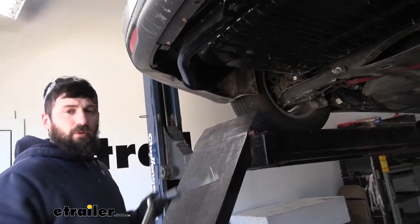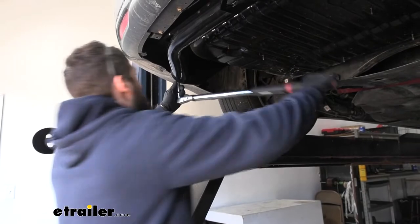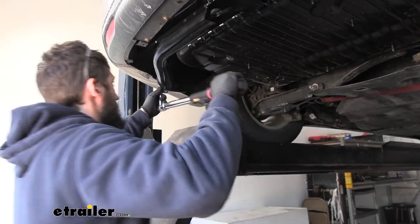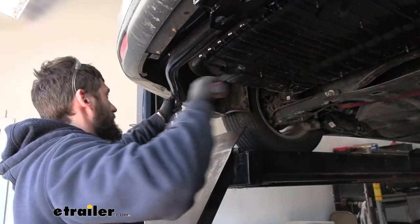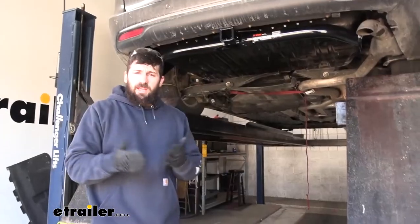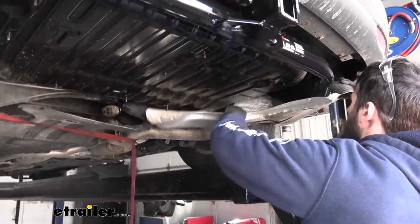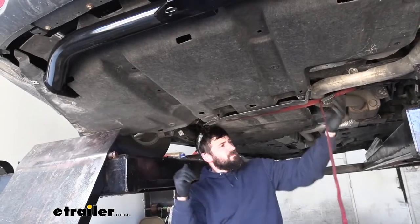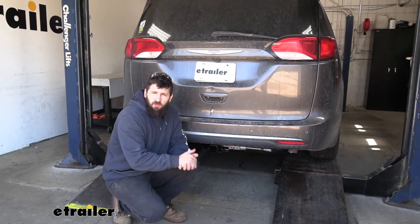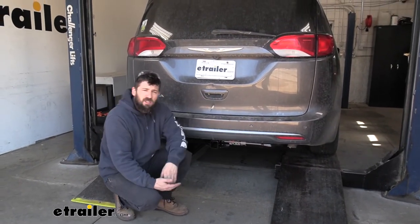Now we'll come back with our torque wrench and torque all of our fasteners down to the specifications listed in your instructions. Once everything's torqued down, all that's left to do is reinstall everything we removed previously. And that's going to do it today for our look and installation of the Curt trailer hitch receiver here on our 2018 Chrysler Pacifica.